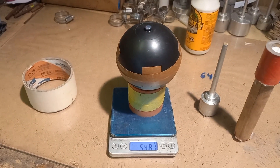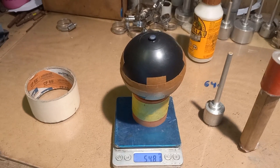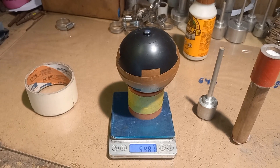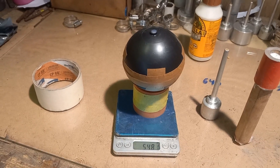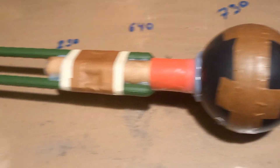These two halves — I'm weighing them: 548 grams. I'm also going to weigh the total rocket weight once it's built. The 4-inch spindle is ready.